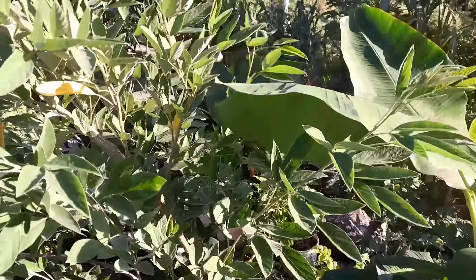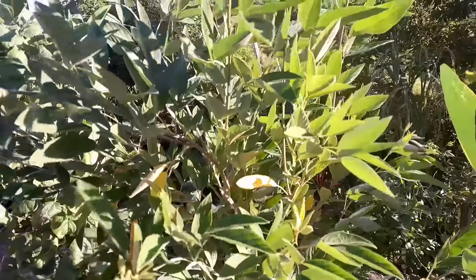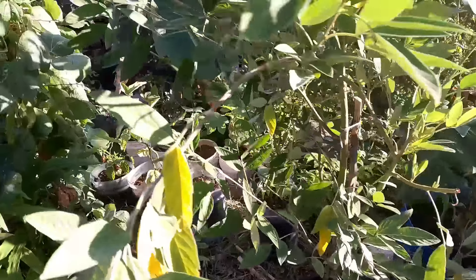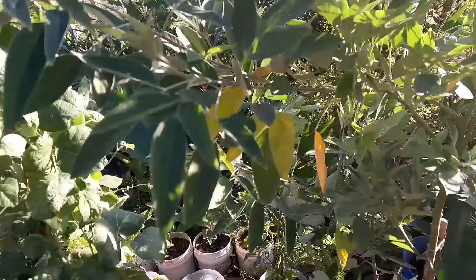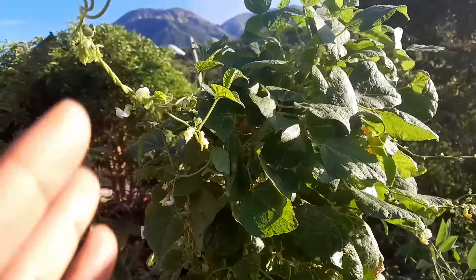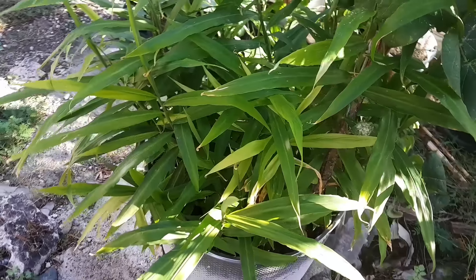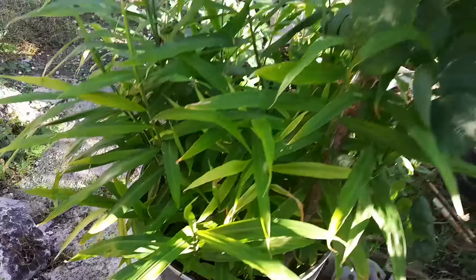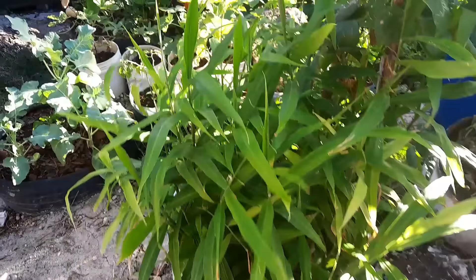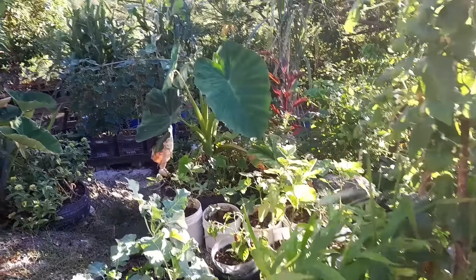Right next to the plantain is a gungu — red pigeon peas. I got one pea when I went to Portland and planted it and it's looking so good. This is my volunteer green bean — a Kentucky Wonder bean. I've been harvesting from it and it volunteered up out of our ginger container. And this ginger is doing absolutely amazing right here.